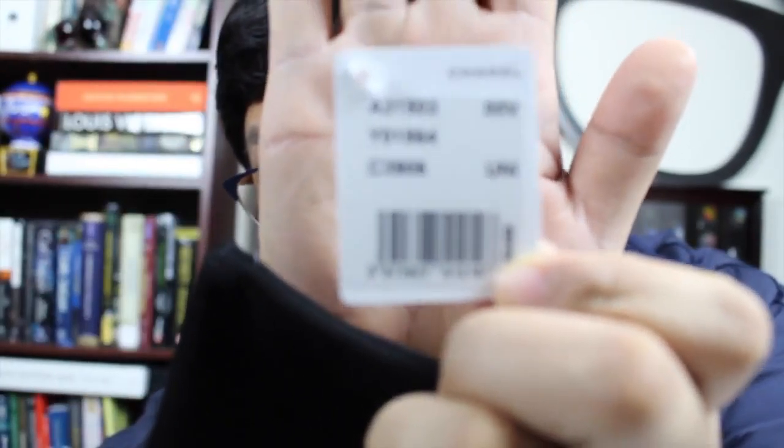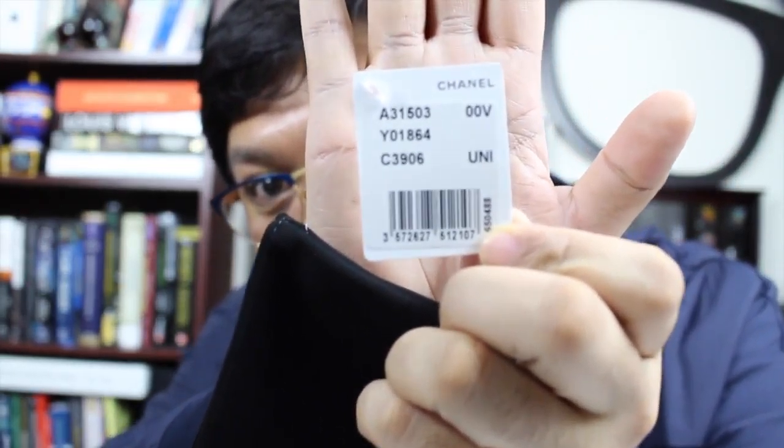Let me show you what I got here up close — if it'll focus. I need to figure out how to get this to focus a lot better.